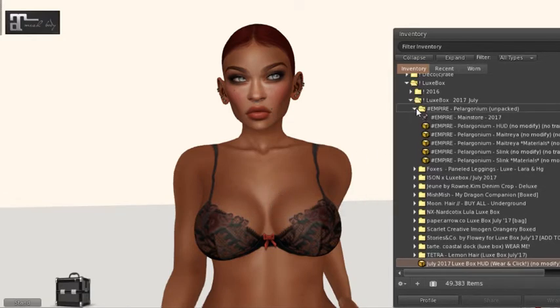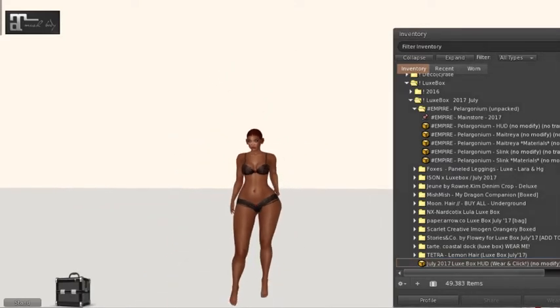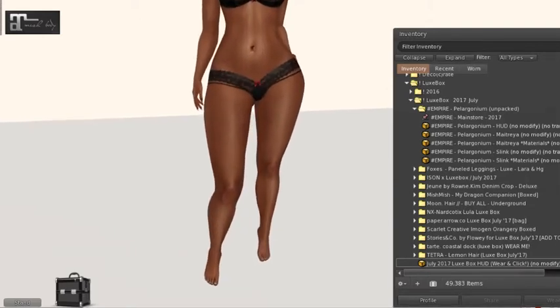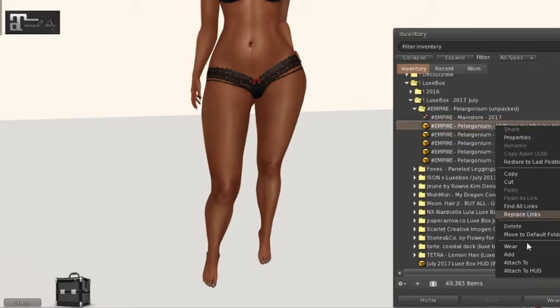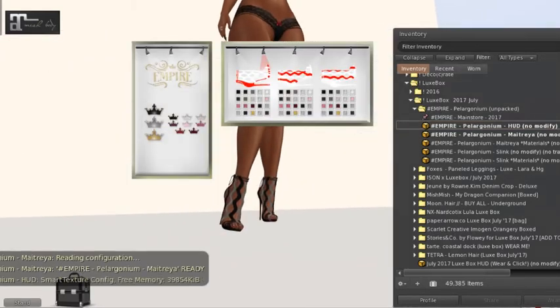I've decided not to wear hair and to just wear lingerie that was included with the Machia mesh body because I thought it'd be a little easier today. First we have Empire — shoes that come for Machia, Beliza, and Slink. Let's throw on Machia and throw on the HUD and see what we get.